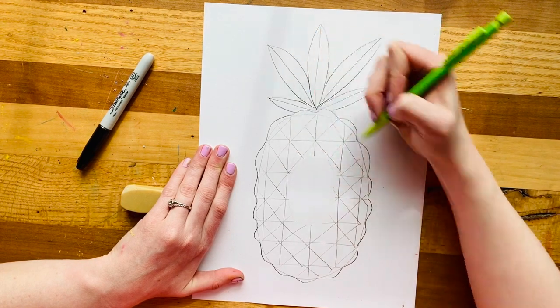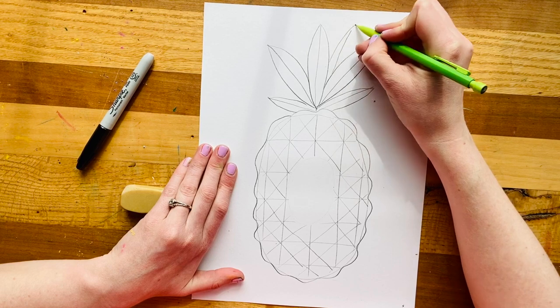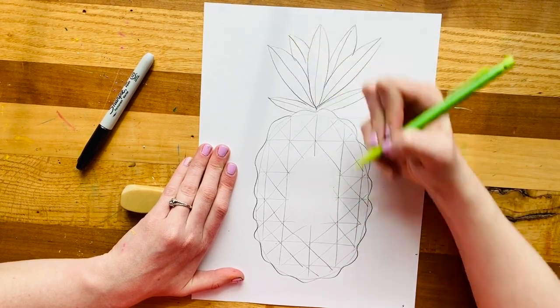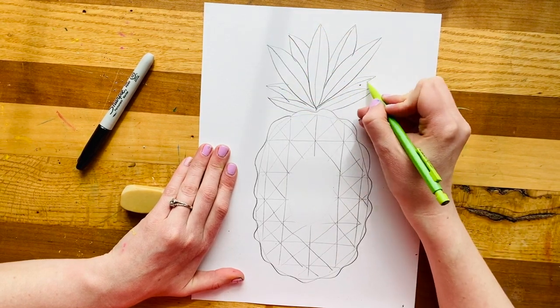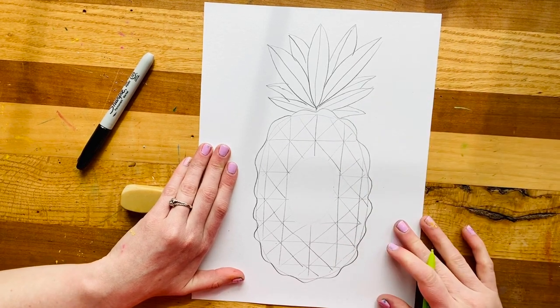Then I want to make my pineapple look a little bit more three-dimensional, so I'm going to do another layer of leaves in these little windows. So here's a little leaf I can pop in, another one here, another one here. We can get crazy with it and keep adding more, because usually there are a lot of leaves that pop out from a pineapple.